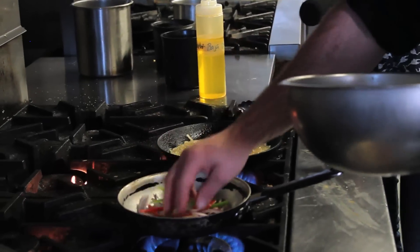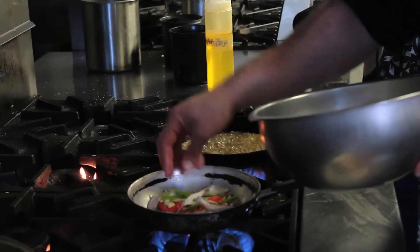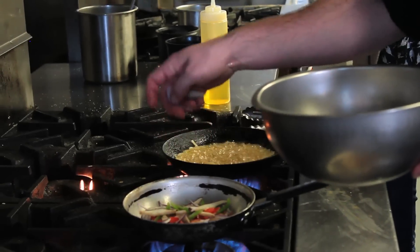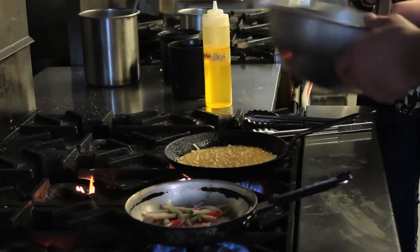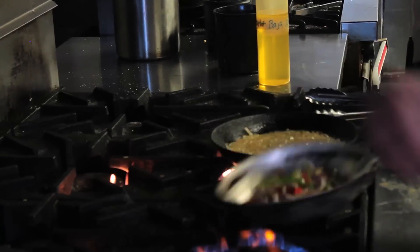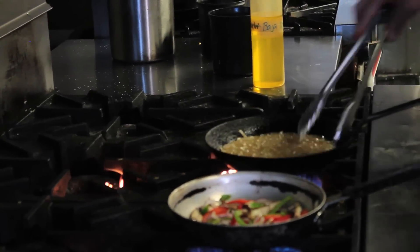My butter has melted, so I'm going to add in my vegetable mixture — and I'll probably put a little garlic in too. Not too much, don't want to overpower it. It is a breakfast dish, but a little garlic always helps the veggies. Touch of salt and pepper.